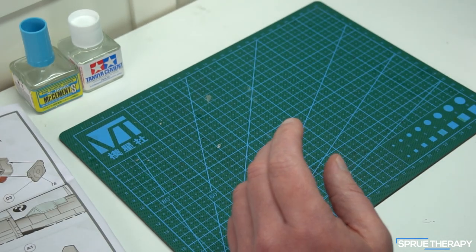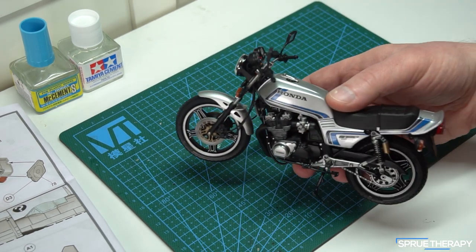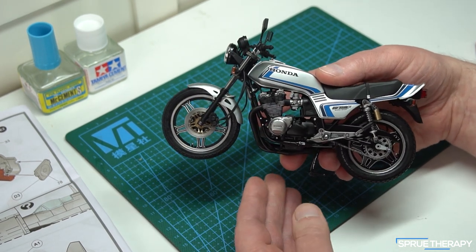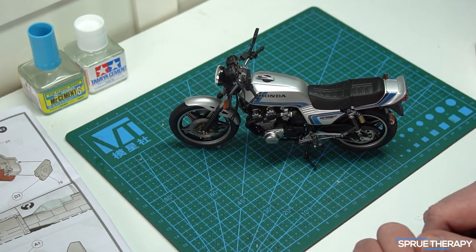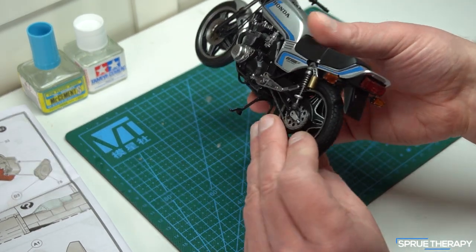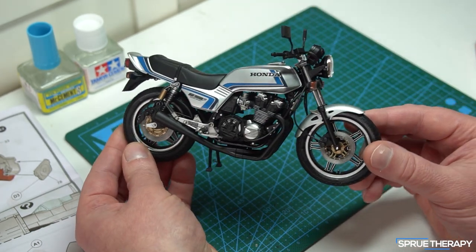The most recent thing I've built is something I've never built before. I'm a biker, so I thought, let's build a motorcycle kit. This is Tamiya's 1/12 scale Honda CB750F — it's quite an old kit, probably from the early 90s. But the engineering on this thing is really awesome. There were a lot of seam lines so cleanup was quite involved, but it does build into a really lovely kit.